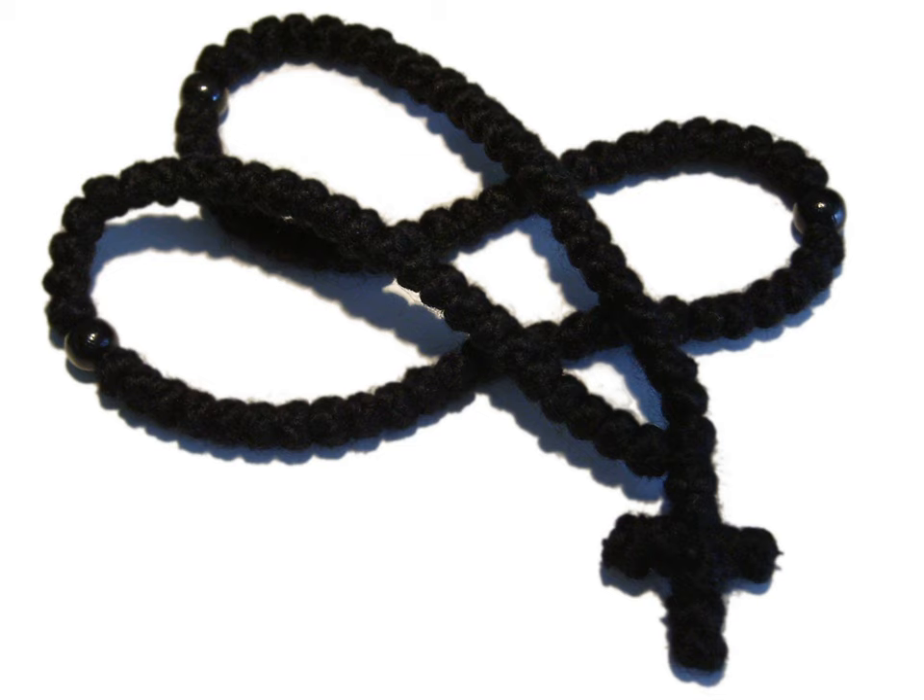A prayer rope, or vervika or vervitsa, is a loop made up of complex woven knots formed in a cross pattern, usually out of wool or silk. Prayer ropes are part of the practice of Eastern Orthodox and Eastern Catholic monks and nuns, and is employed by monastics to count the number of times one has prayed the Jesus Prayer or, occasionally, other prayers.